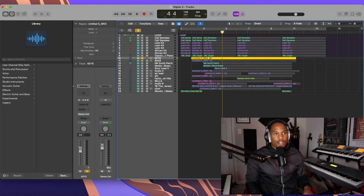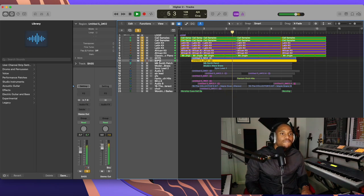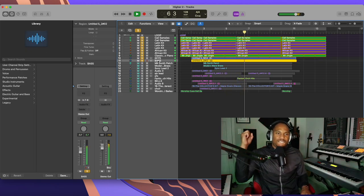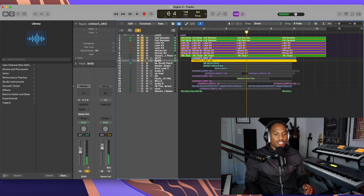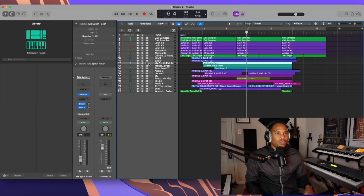Back to the video — I have my keys right here, I'm using my Nord. Super simple, I'm just playing the keys full and simple. From there I've got a bass going on — the bass I'm using is actually from my Roland Integra 7. And then we've got some synths going on.